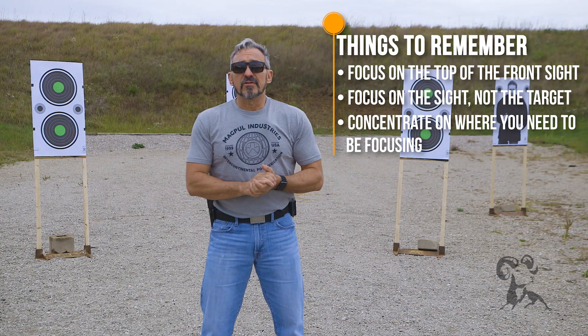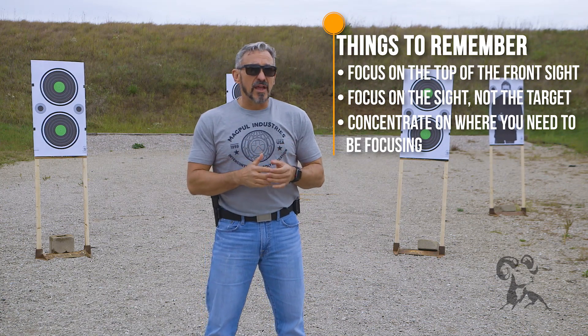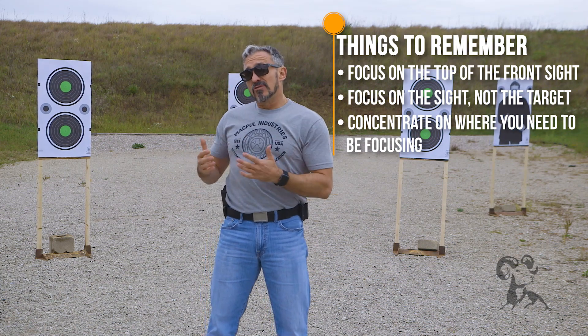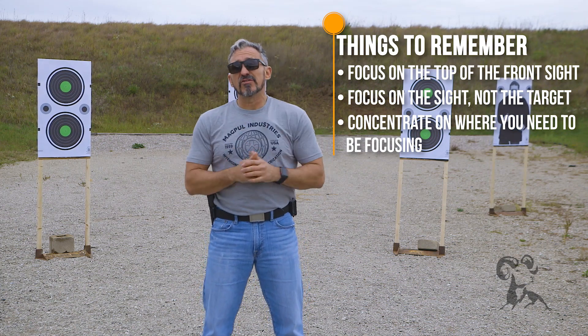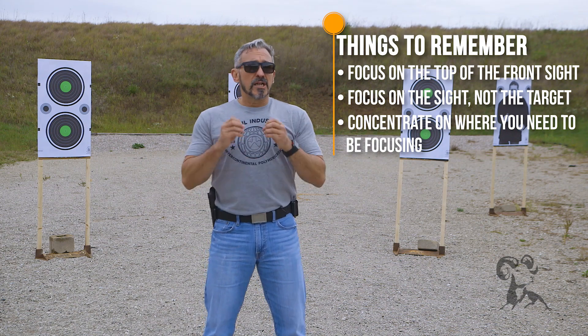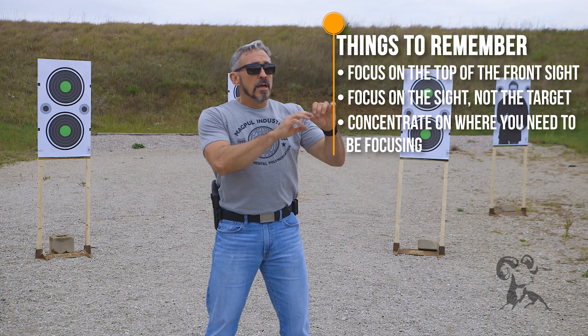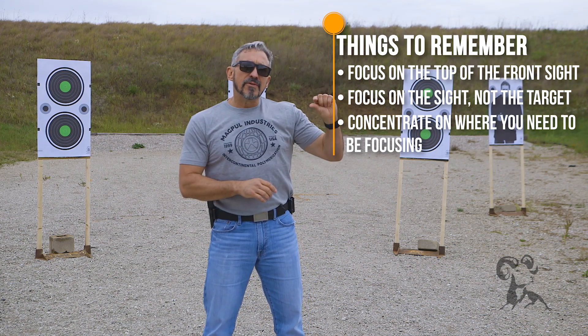The last thing we talk about is common mistakes seen in training classes. Starting with the first and most obvious: most sights these days have a really bright dot in the middle of the front sight. You may even have a rear sight with two dots adjacent to the notch. The problem is that a lot of new shooters will focus on the dot. But there's a little bit of front sight between the top of the dot and the top of the front sight. So if you're focused on the dot, it's going to put the top of the front sight a little bit higher — which is where the bullet's going to impact.